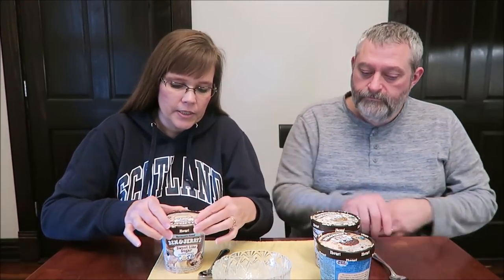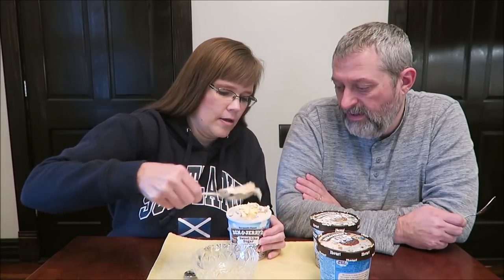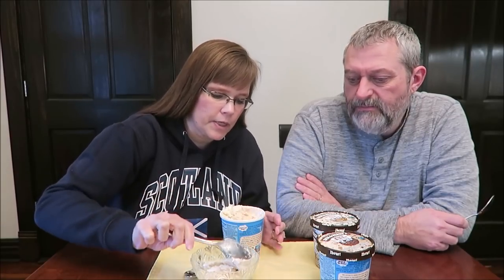The Sweet Like Sugar is sweet cream ice cream with a hint of almond flavor, shortbread cookies, cherry ice cream with cherries, and a sugar cookie dough core. A half cup — 103 grams — is 270 calories. There's a big hunk of shortbread cookie and what looks like chocolate hunks in there.